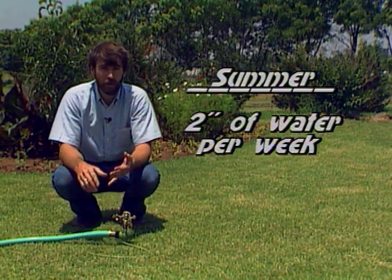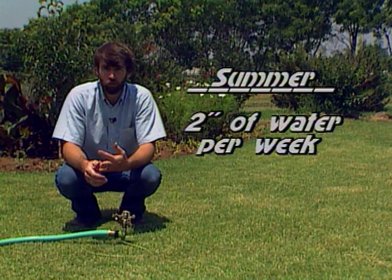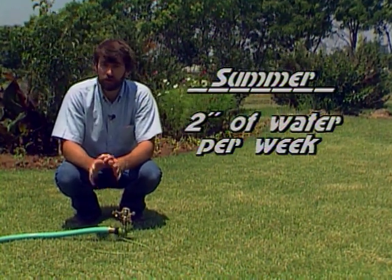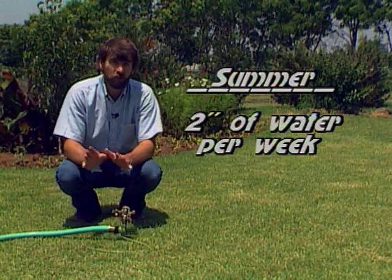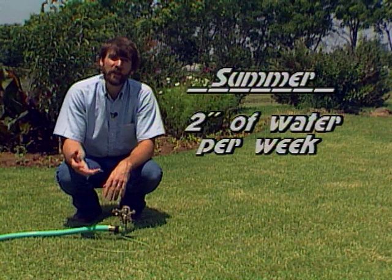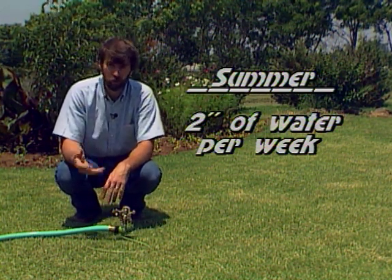When we get into the summer, when we have higher light intensity, higher heat, and a stronger wind, you'll need up to about two inches of water per week at the peak in July and August. So in summer, not only is there less water coming down, there's a greater demand for it by the plant because of the heat, the wind, and the sun.